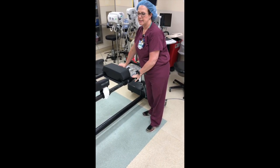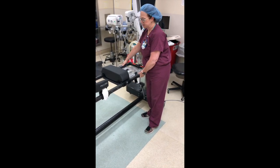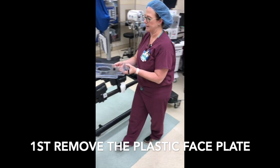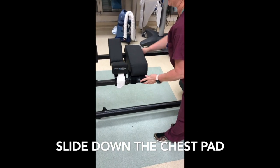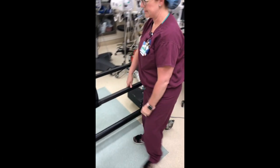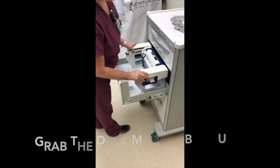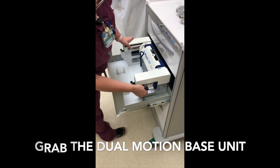To use the Laveau headrest, you have to make some changes to your table. First, you'll remove the plastic faceplate and then relocate the chest pad and move it down. Then you're going to remove your base unit from the second drawer of the Laveau cart.